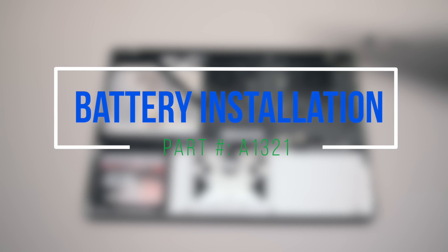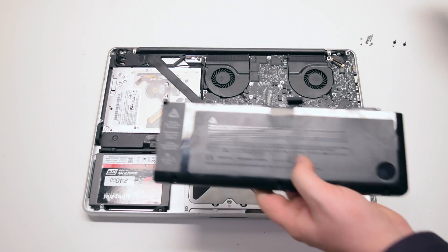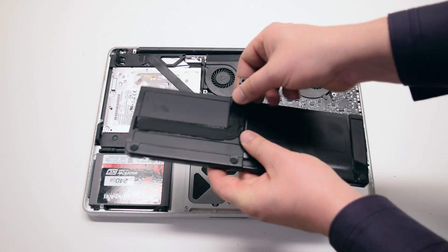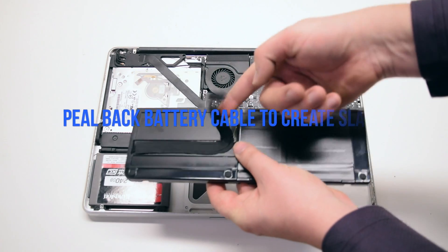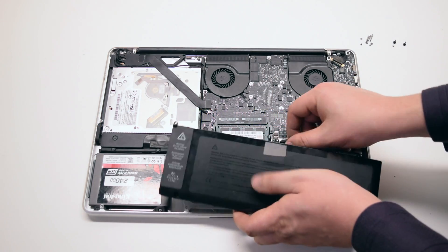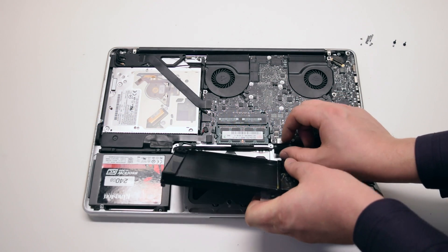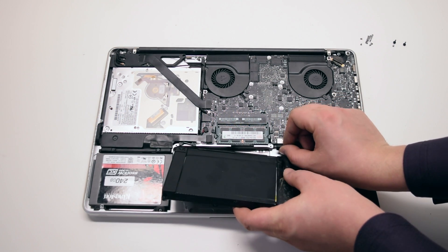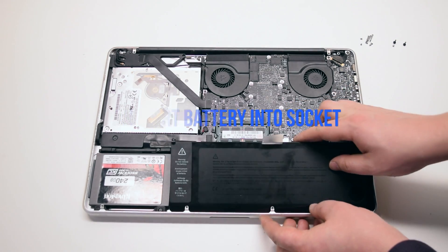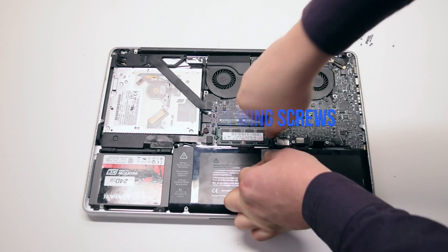Battery installation. Peel back the battery cable to give you about two inches of slack. Connect the battery to the logic board. Insert the battery into the socket, then install the three tri-wing screws.